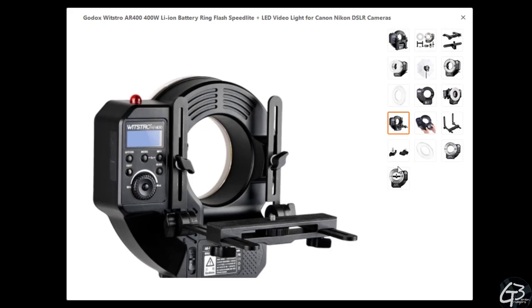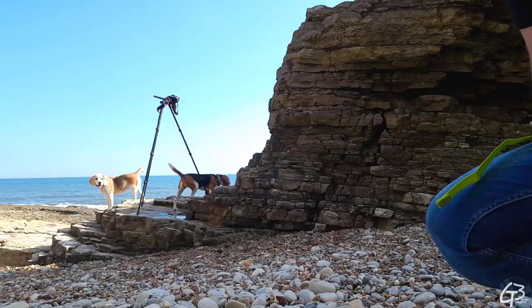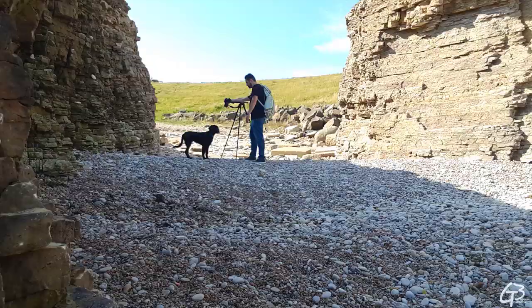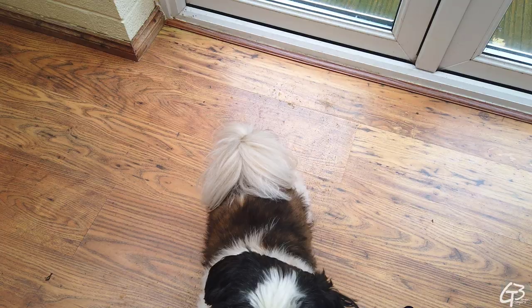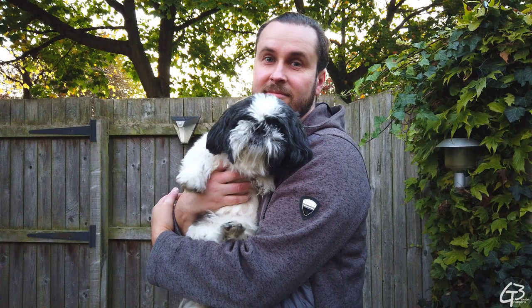And finally, for those who asked which dog on my previous videos is mine — the answer is none of them. This is my dog and I don't carry him with myself on any photogrammetry capture trips. He is too lazy to follow me and too intelligent to listen to me — and too sweet, so I wouldn't be able to focus on the job. Thanks for watching, I hope you found something useful for yourself in this video and see you in the next one. Bye!